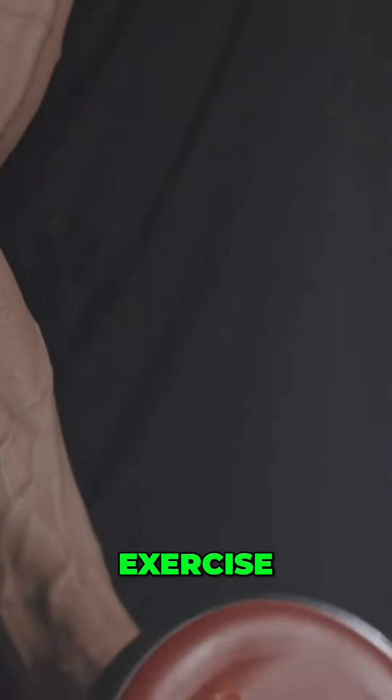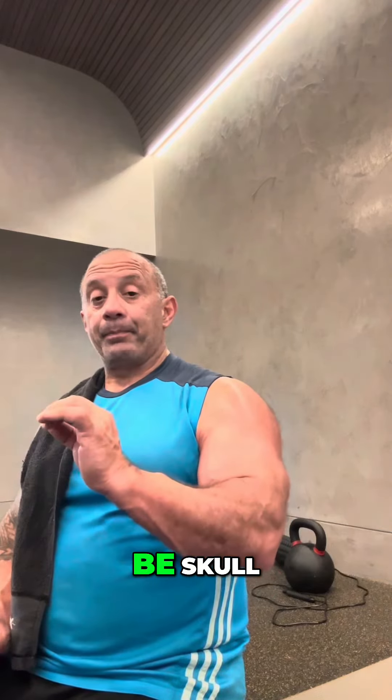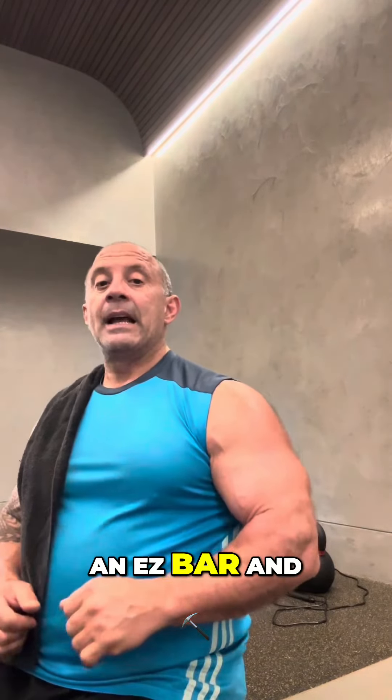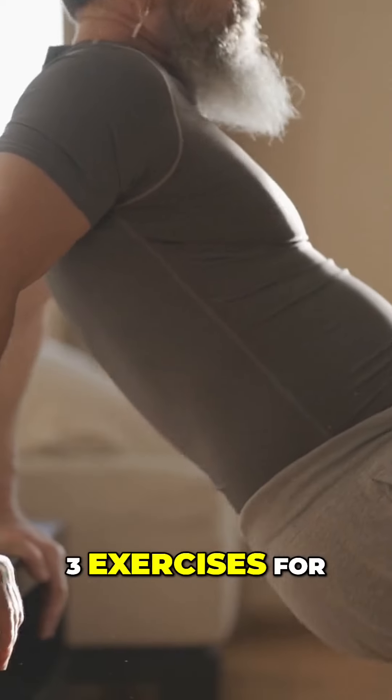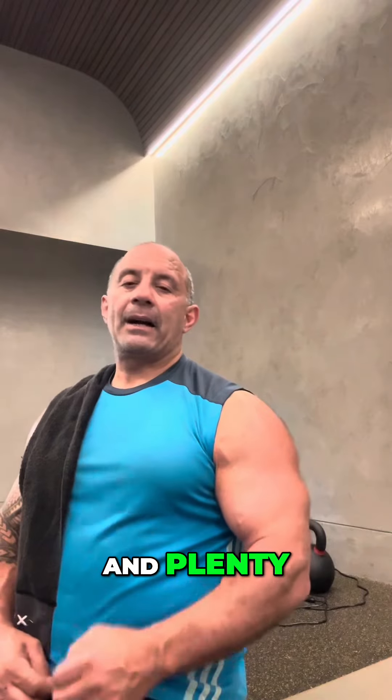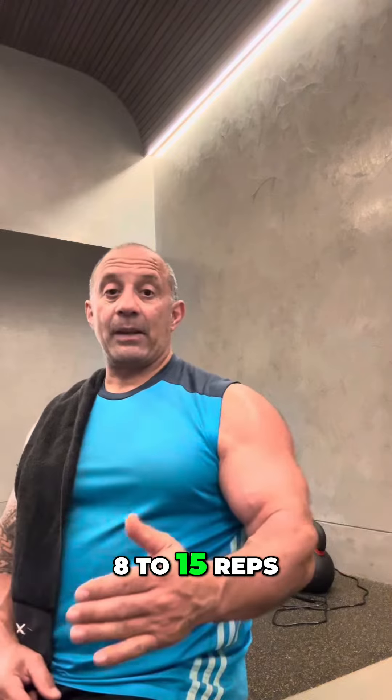Then you go to an isolation exercise. That could be skull crushers with an EZ bar, and then also you can do a rope pulldown as well. Three exercises for triceps is plenty — three to four sets, eight to fifteen reps, keep your reps up high.